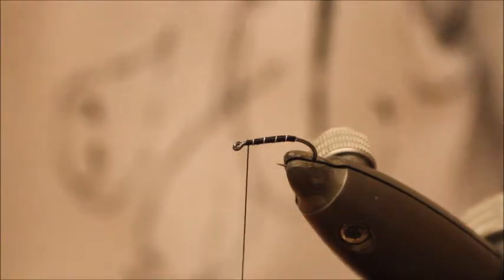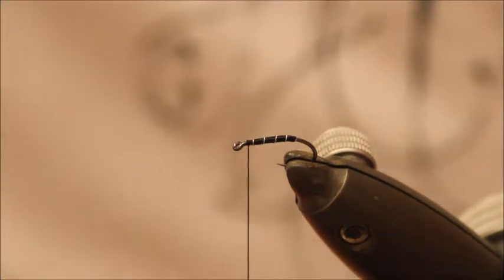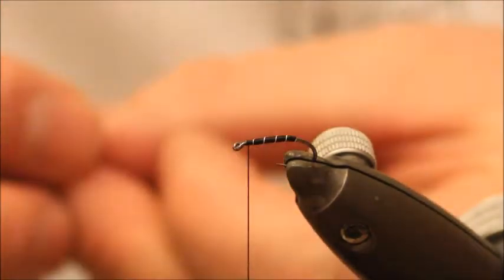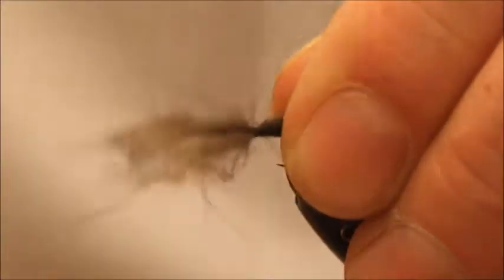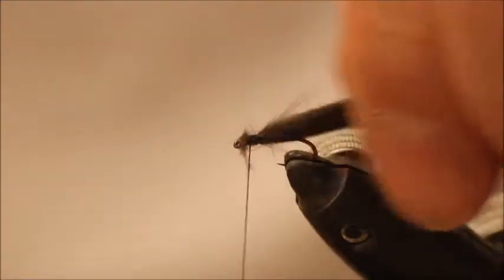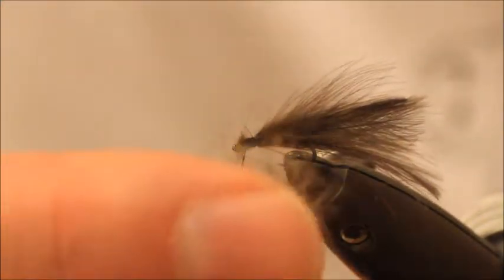Then you want to take some natural CDC, about 4 fibres. Place those backwards so the tips are facing forwards. Secure it. Once that's firmly in place, discard your tips.